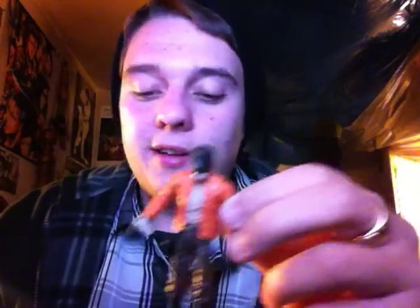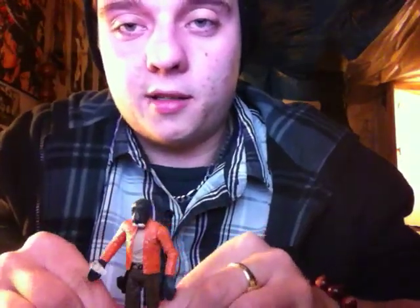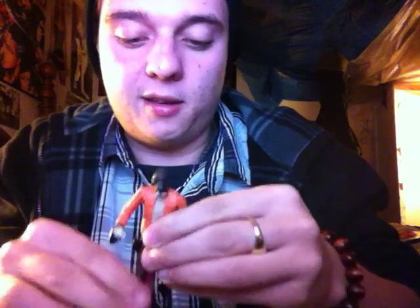Let's go right to everyone's apparently new favorite portion — the stand test. I'll do this from now on, just so you can see. Does he stand? No, he doesn't — that's because I didn't fix the articulation. His knees are bending back a bit. Yes, he stands.